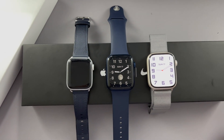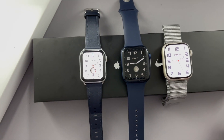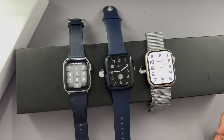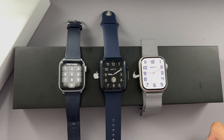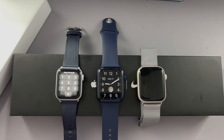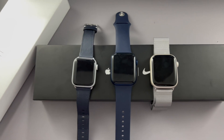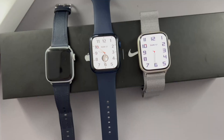Hopefully it improves over time. The Series 5, being two generations older, has an older battery, but it should really get you through a full day. As for what an Apple Watch is useful for — personally I use it for health and fitness, notifications, and of course telling the time.